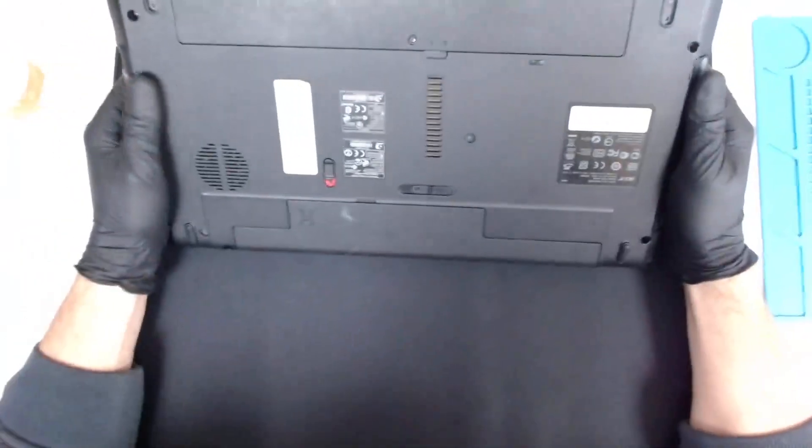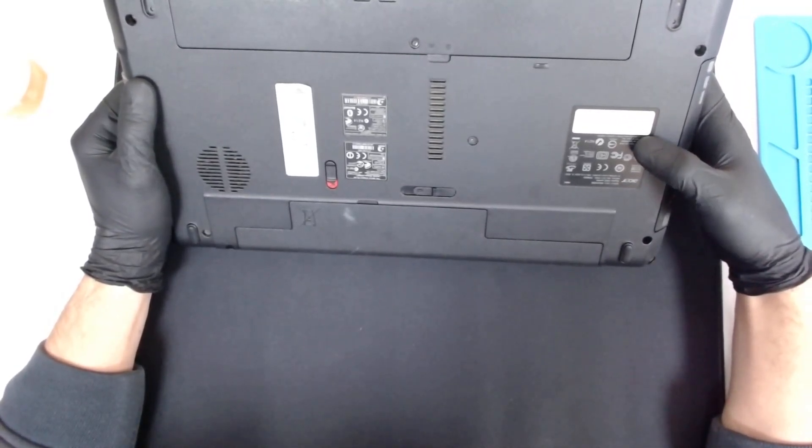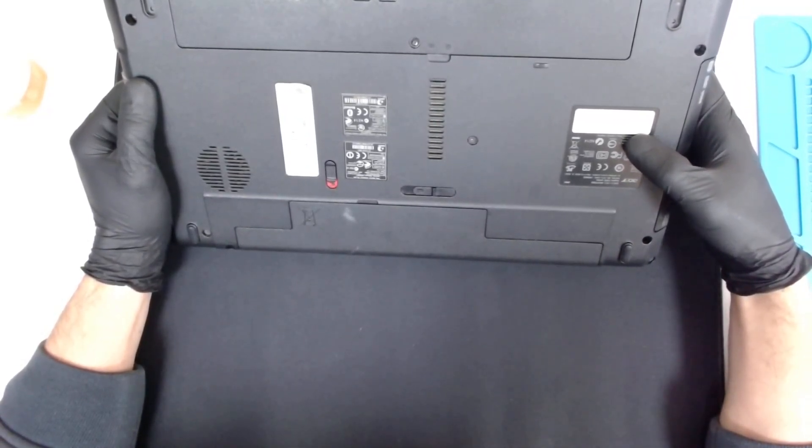Hello! Today we have one more racer for disassembly. The model is Aspire 5253.